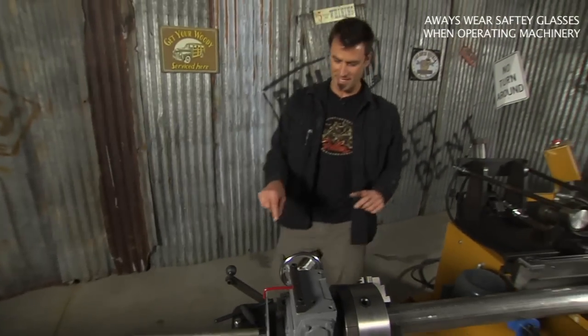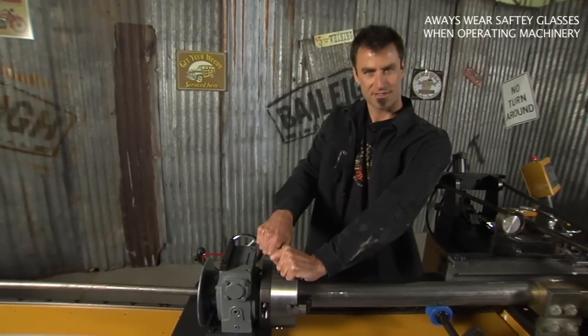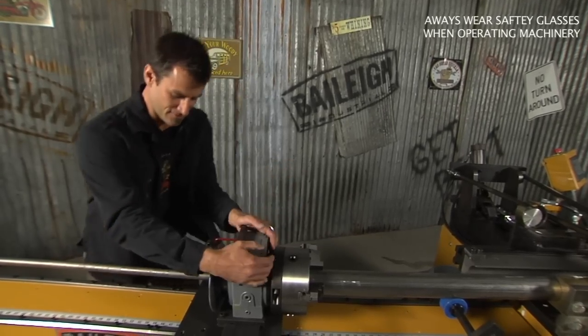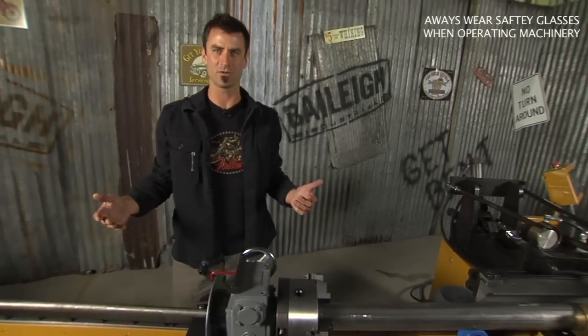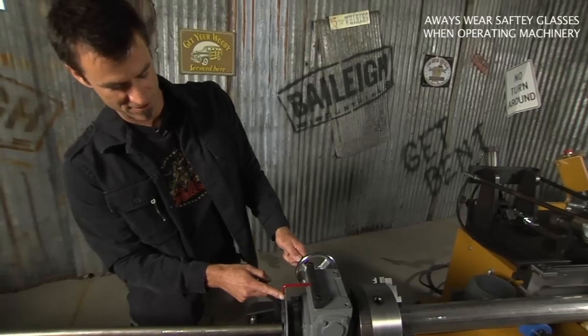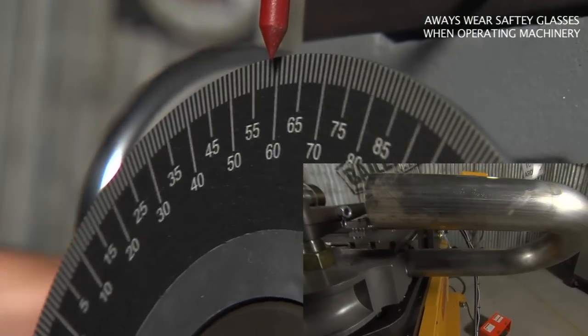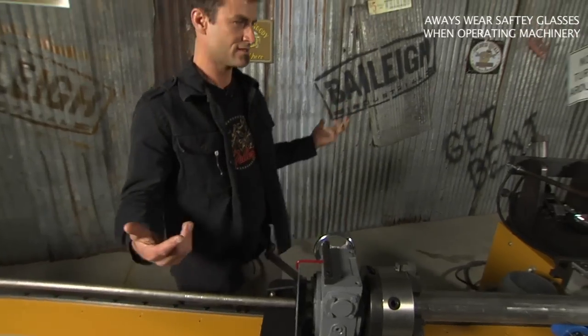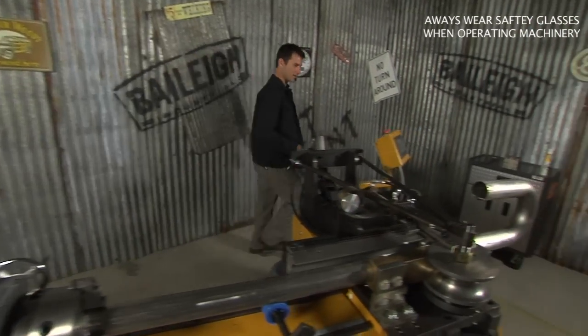Now we're bringing it to the indexer. This is a normal lathe chuck — tighten it up, very simple. There's an adjustable stop so that your bend is going to be good and accurate lengthwise. In order to spin your indexer, there's a nice little red pointer. We're going to spin it around to 90 — just for giggles. See how simple that is? Now we'll come back around.